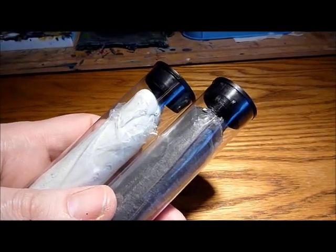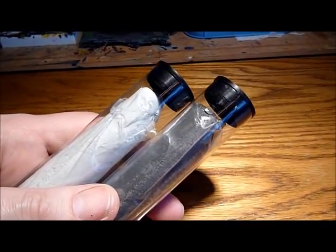Nick speaking. Welcome to this video. This is part three of my Katan's Shard build.